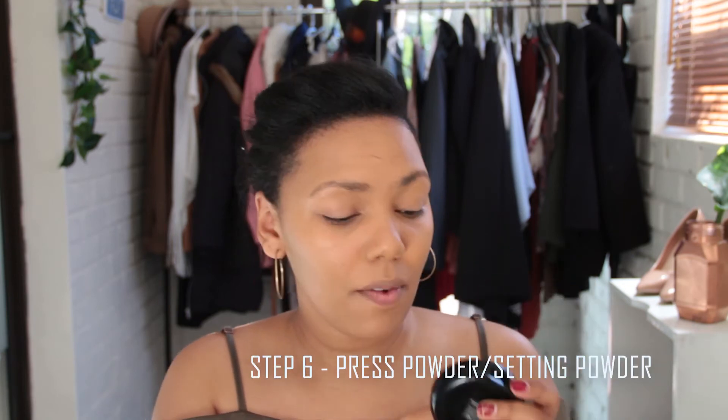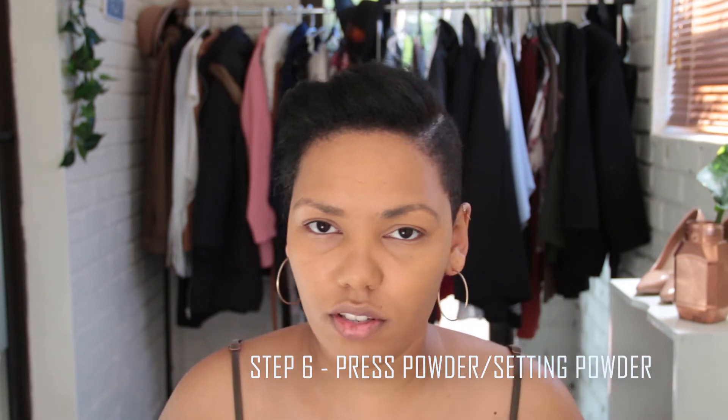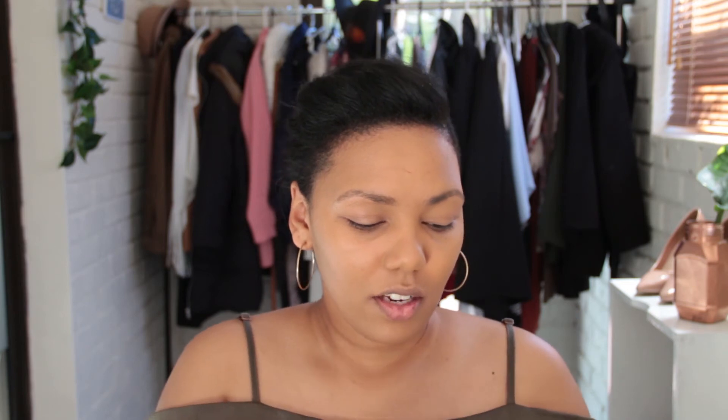Now that I've buffed everything in and got clean lines with everything spread across my face quite evenly, I'm gonna go in with my NYX Stay Matte Not Flat powder foundation. I use this as a setting powder and I'm just gonna apply this all over my face to make sure everything is set before I do concealer.